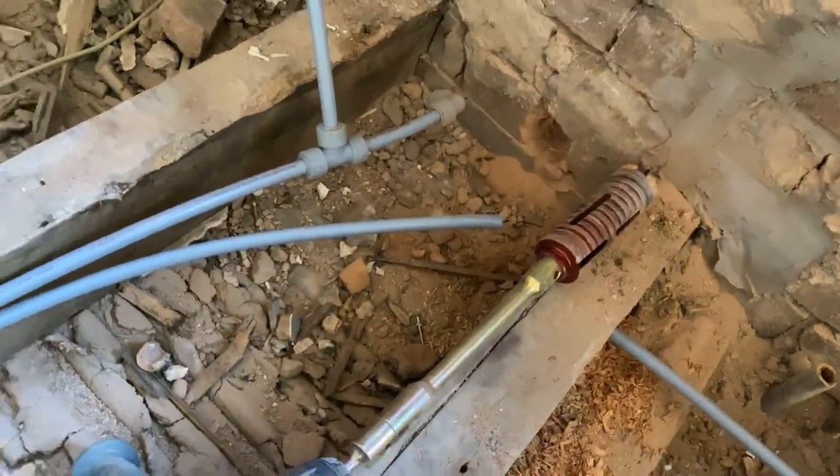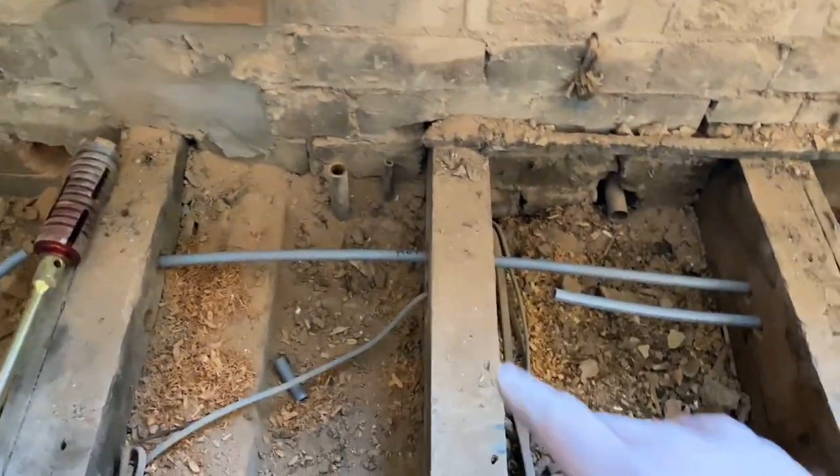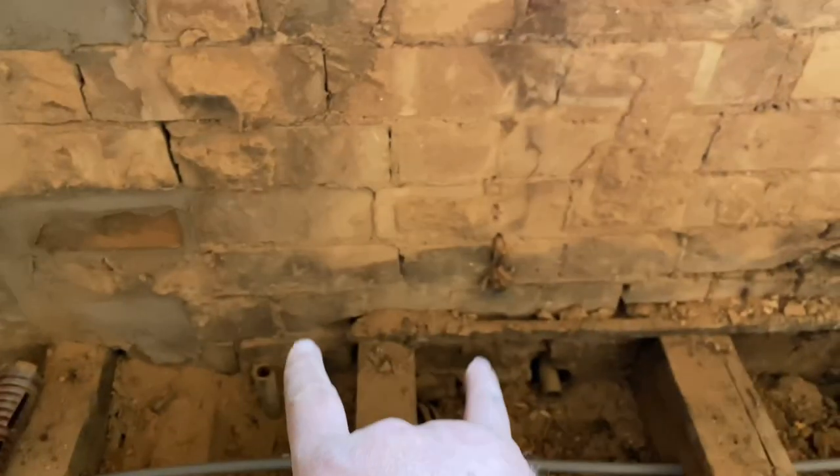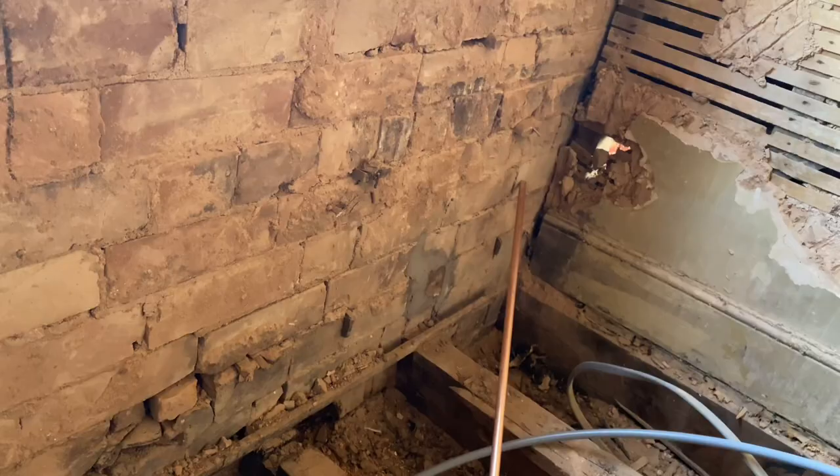That hole's called out for the shower waste, so we'll get that waste pipe in now, get it poked out the wall. When we do the stacks outside we can do the hot and colds off here up the wall and out, and then get the bath pipes in and the shower pipe sorted, then we're on to the next bathroom.